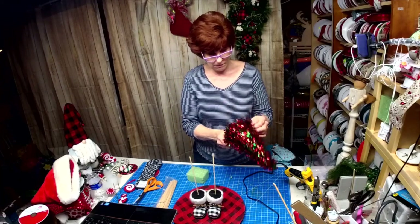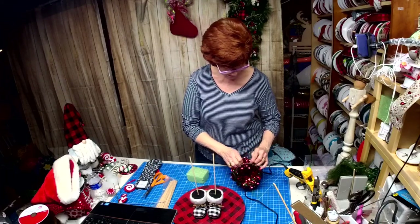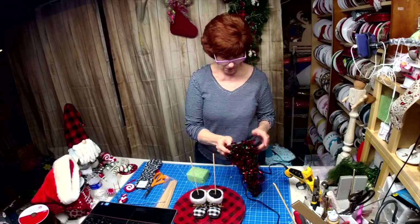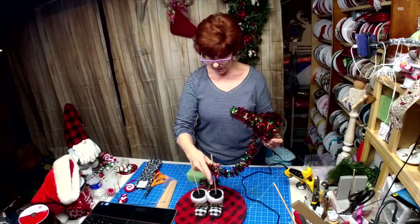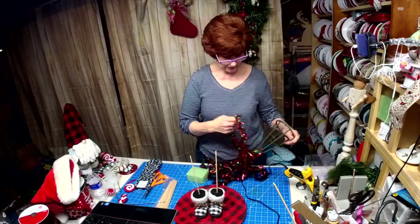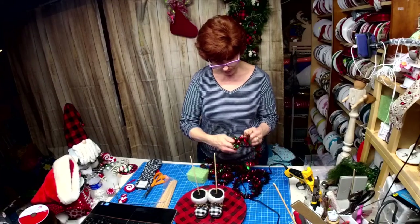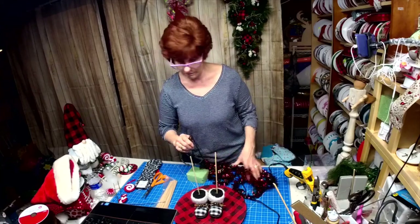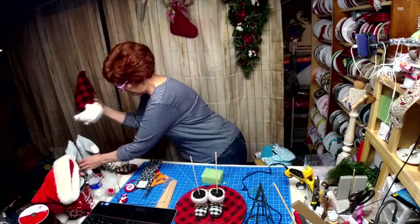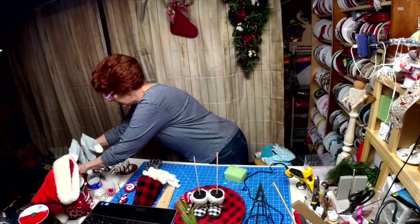You're going to take a Dollar Tree Christmas tree and take off all the tinsel. We're probably going to have to use the other tray to show you how it's done because this one probably isn't going to stay. Take all the tinsel off and save it for another project. We're going to take the other one apart because these are not going to stay put for me, so let's just take all this stuff off the tray.